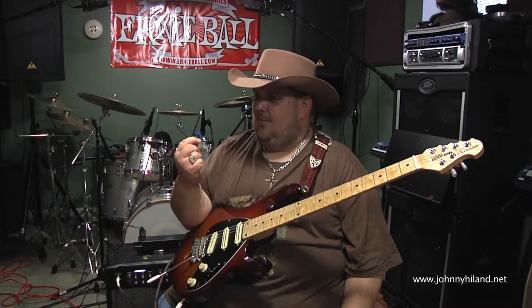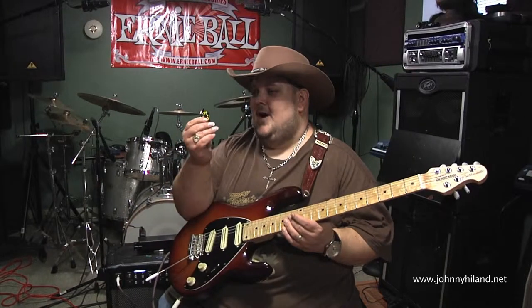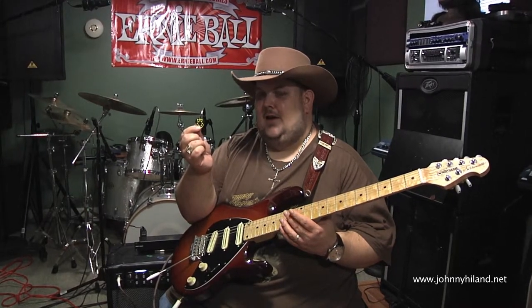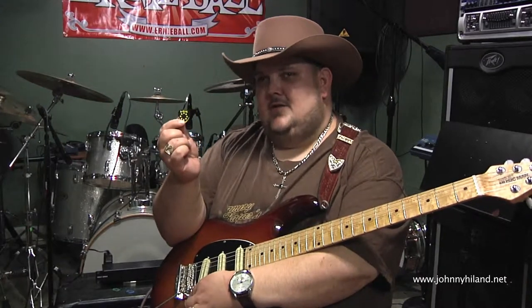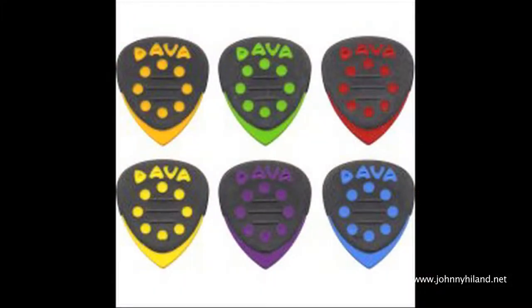So let me tell you a little bit about these bad boys. I'm going to switch colors and tell you why. This yellow one is nice and bright, and just to show you folks — this pick comes in different colors, but all the colors still have the same grip and the same thickness. Why? Because the Dava grip pick is actually a heavy, medium, and thin pick all in one.